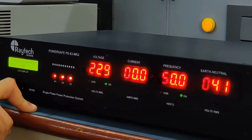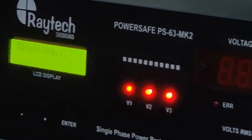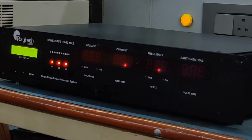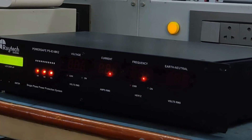Auto restart is a new feature for the PS63 Mark II. If there is a problem and the system turns off, it can do a delay of around 30 seconds and then restart. The settings have now been saved and the unit will restart in 15 seconds.